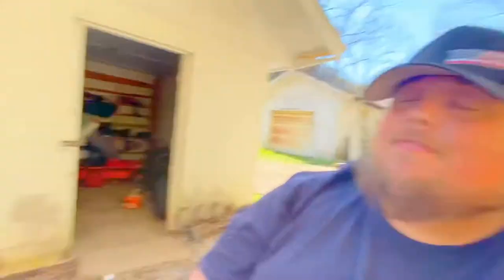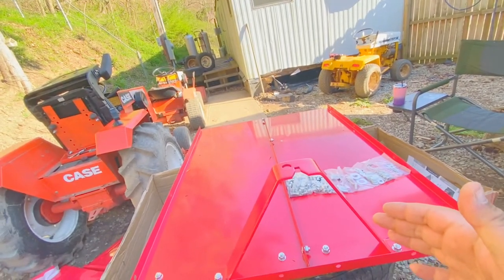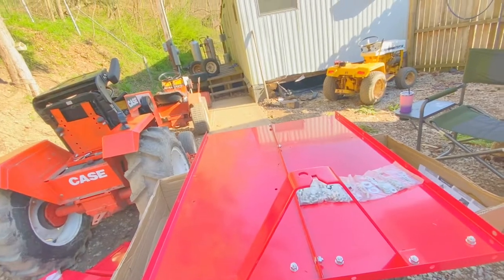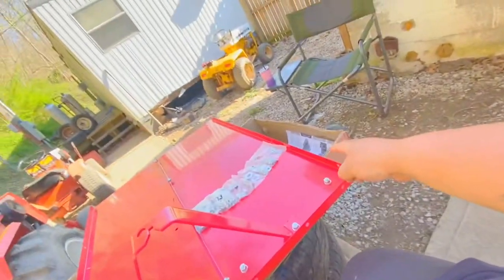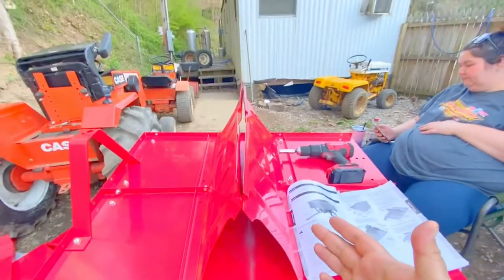Have a look at this — that's all the bolts that come with this thing. Lord Jesus. Well, after about 45 minutes of intense construction, that's what we've got done. Now I need that drill to tighten this up according to their instructions. Well, probably another 30 minutes into it, and this is what we have.